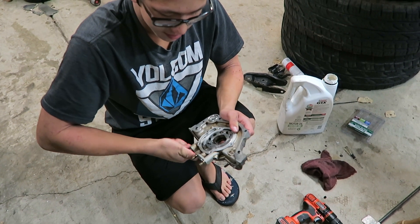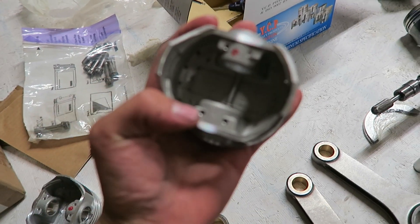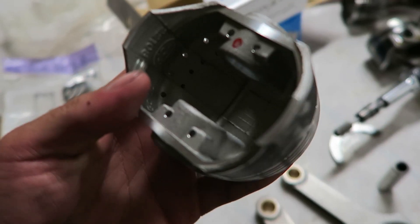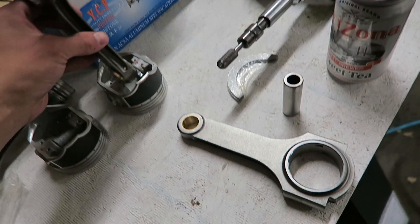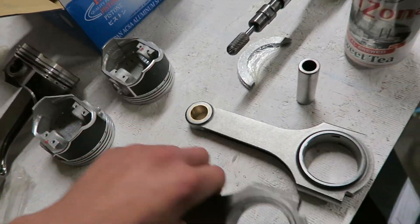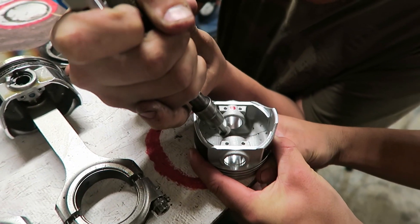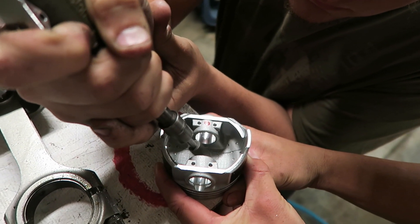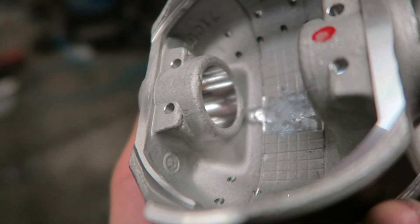We already ran into a problem on these new pistons - they've got a design flaw. We're shaving that bump down right here because it's hitting on the top part of the rod and there's no room for the wrist pin to go through. We got all the pistons ground down. Hopefully it doesn't throw off the balance too much - I doubt it'll be noticeable. Now we're going to start putting it all together.